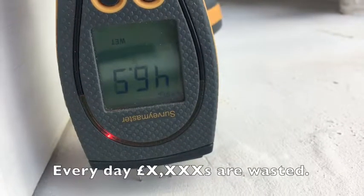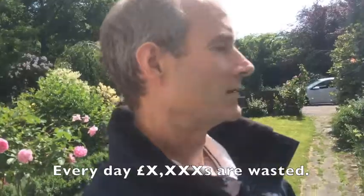Every day thousands of pounds are wasted on avoidable disasters. I'm Simon Hitchens, a qualified surveyor and damp expert. Here's a clip on damp meters.